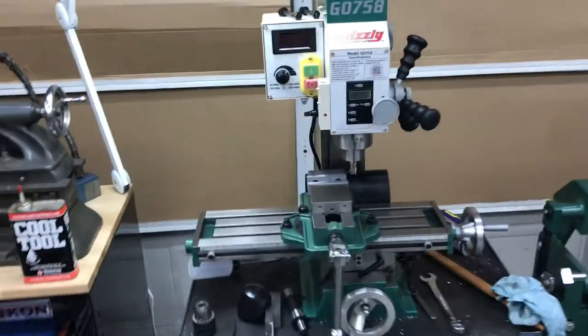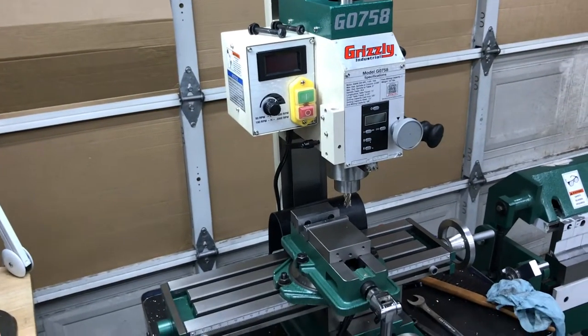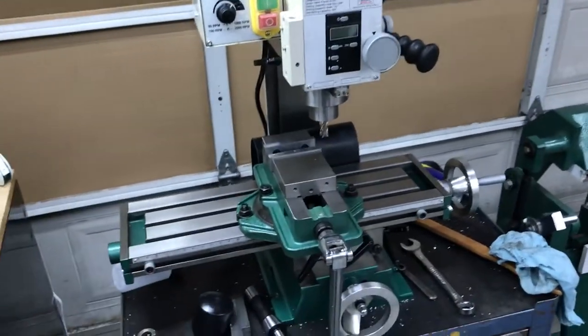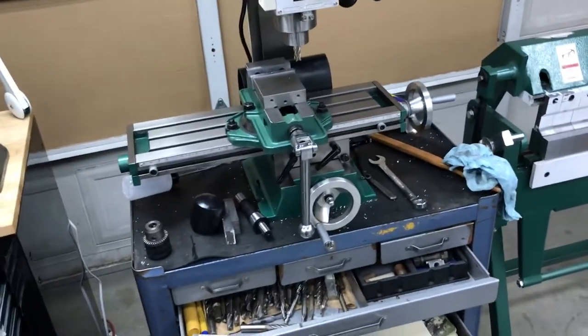I added this mill actually two days ago — this is a tool I've wanted for a long time. I just picked it up and I'm trying to get this new vise dialed in too. I started working on that last night.